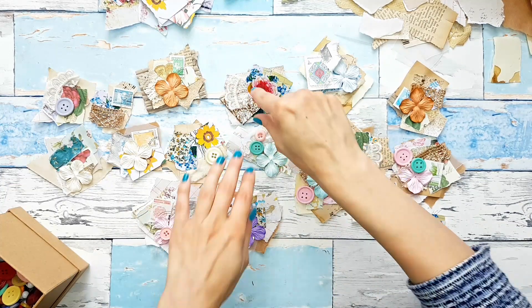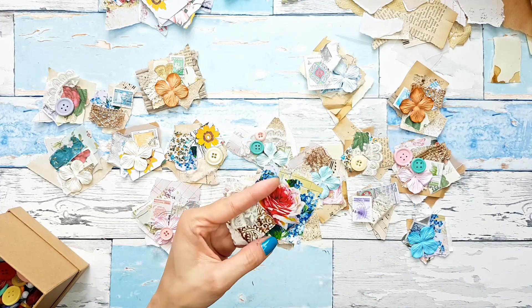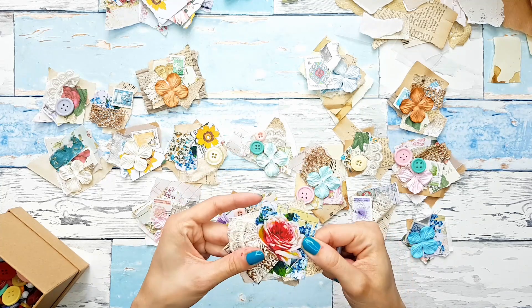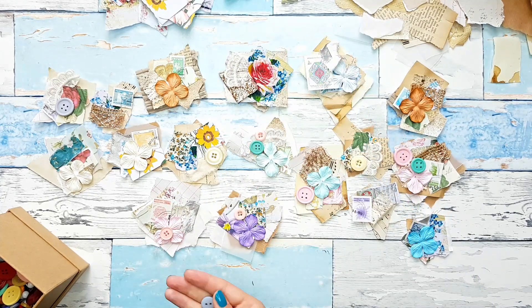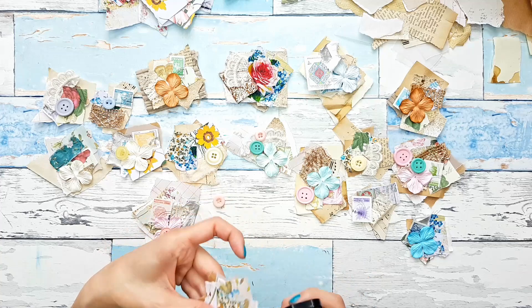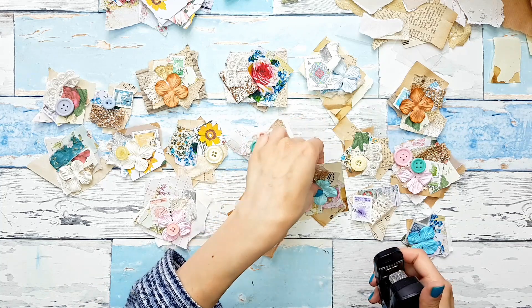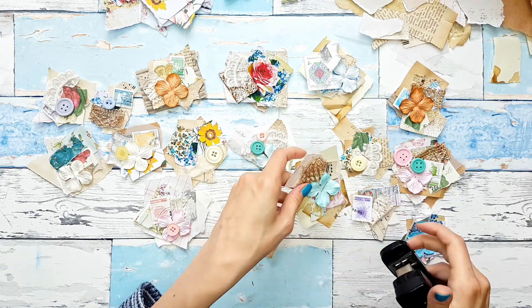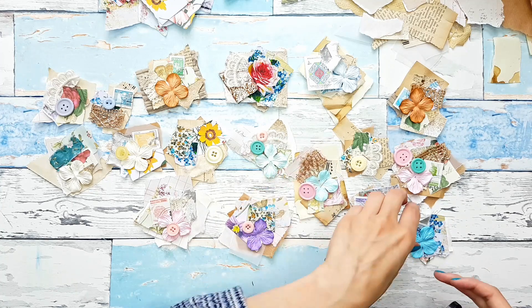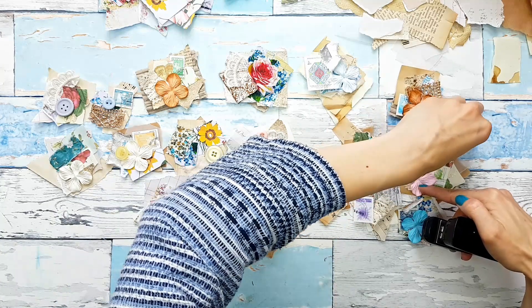I don't think I actually want to add anything to this one, because it's so pretty with the flower and the gold fabric — I'm going to leave it like this. So now let me take my stapler again and maybe I will staple the flowers and the stamps, and then I will go and sew my buttons. I will pause you.